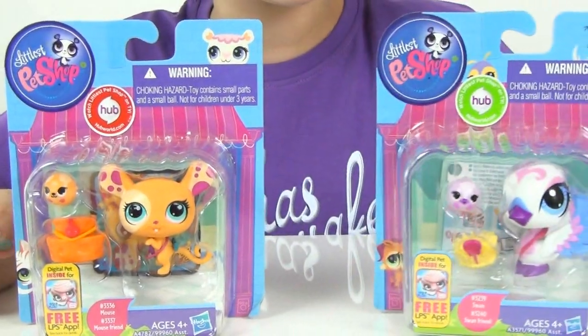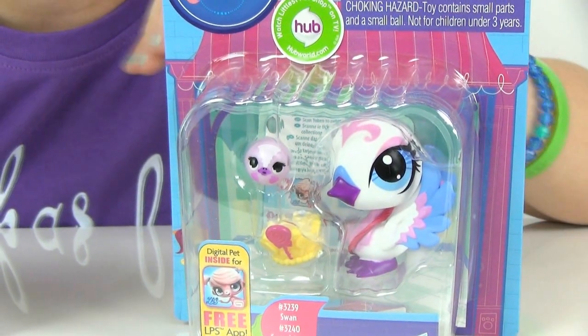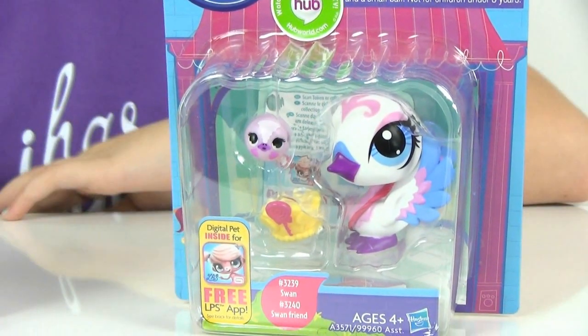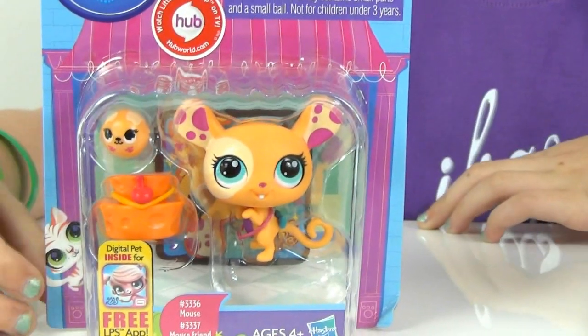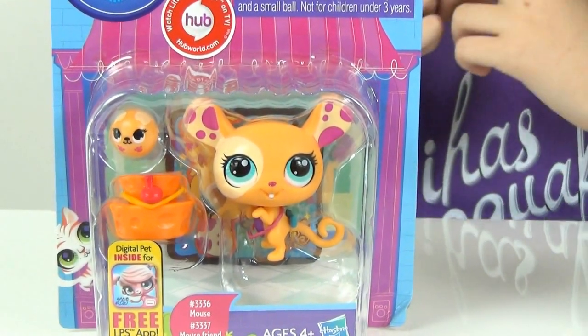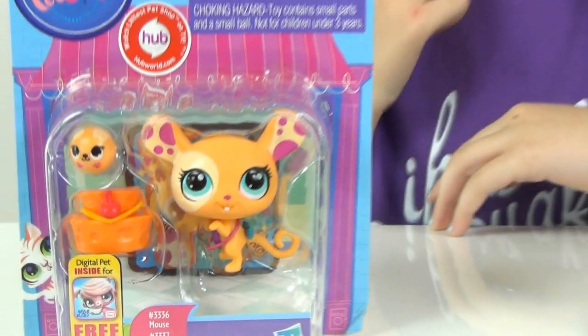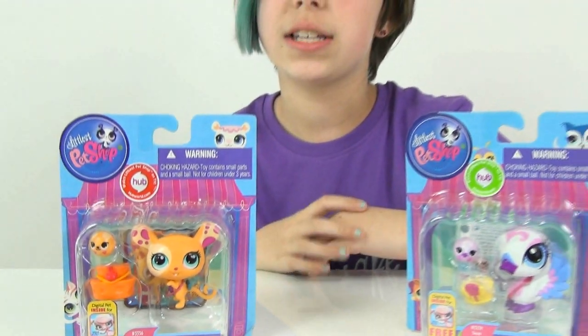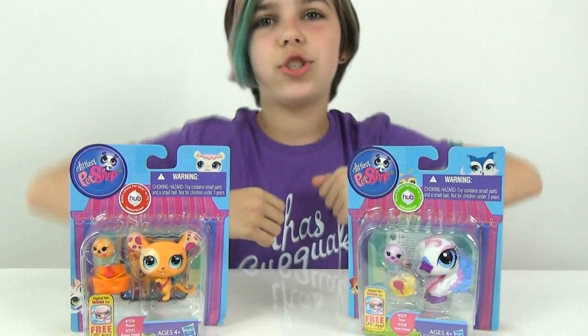So today I have the swan and swan friend, which I really like because you can put the crown on the swan, but also you can put the swan friend in the crown. Awesome! And then we also have the mouse and mouse friend, which the mouse friend is in like a tower of cheese. I like cheese — Otto really likes cheese too, he eats string cheese like every day.